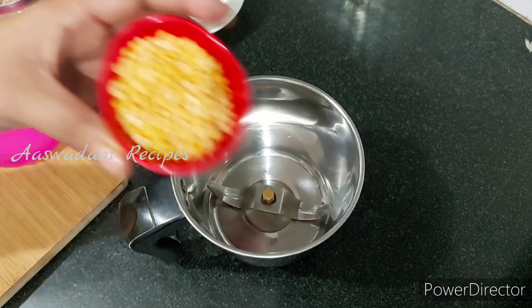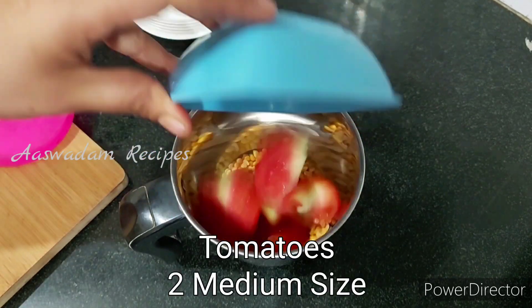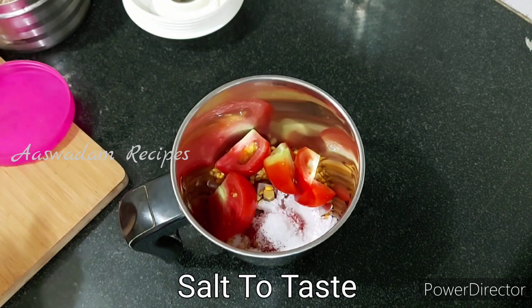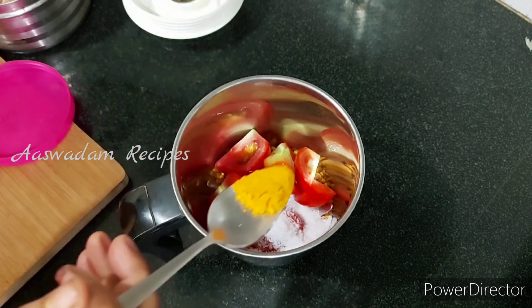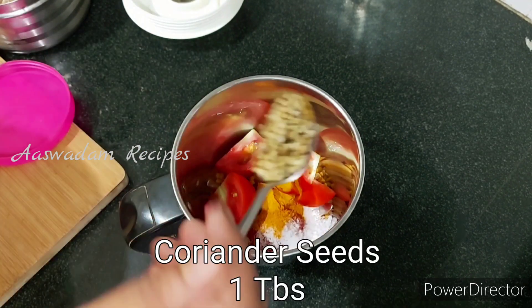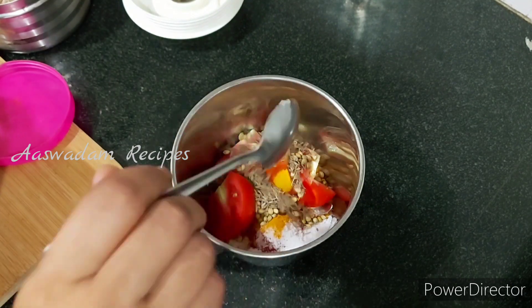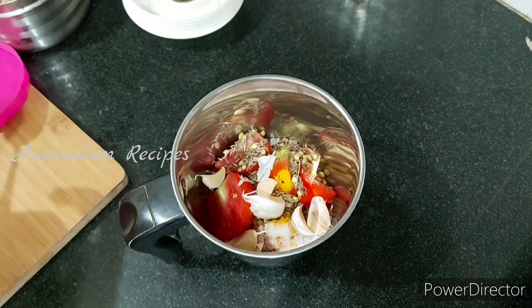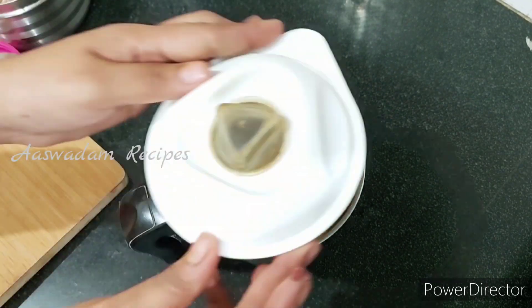Add 2 tablespoons of mix jar. Add salt. Add 1 tablespoon of salt. Add 1 tablespoon of pepper powder.